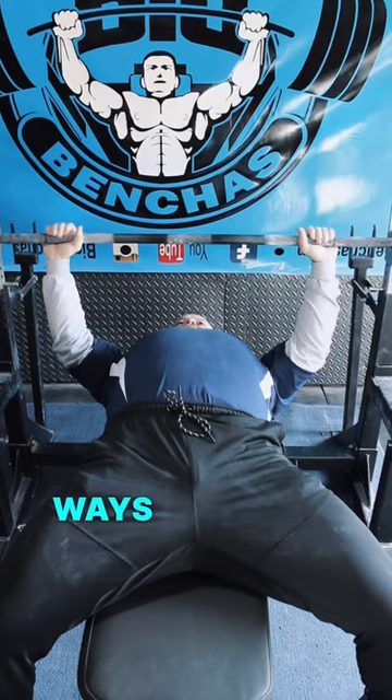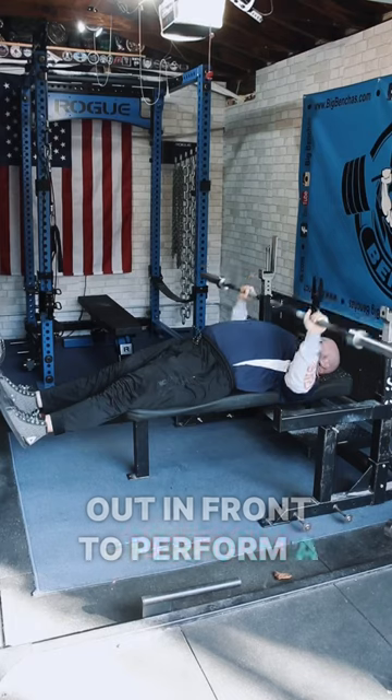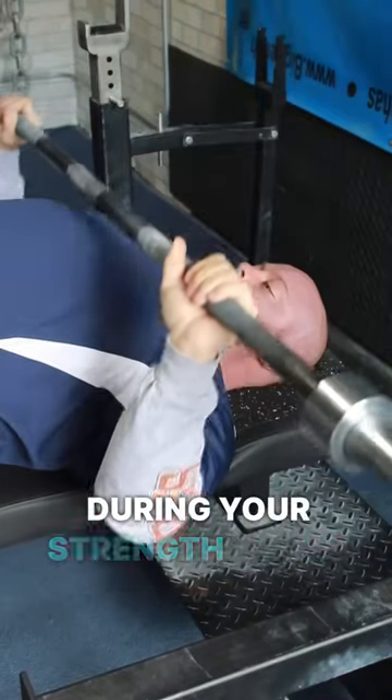Using a closer grip is one of the many ways to extend range of motion. You can also place your feet out in front to perform a Larson press, and strengthen at full range using long pause variations. These will help during your strength phase.